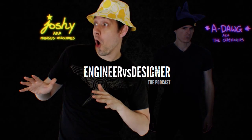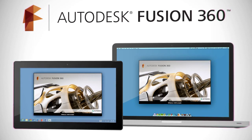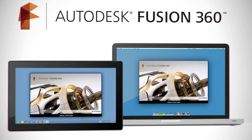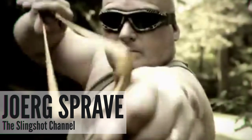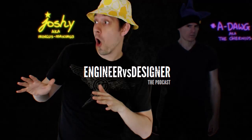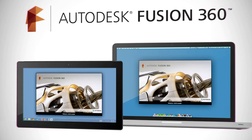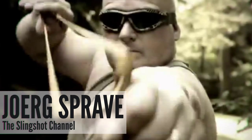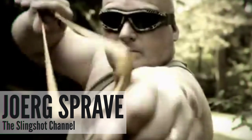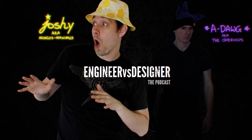Jörg Sprave, thank you so much for being on the show with us today. We have a conundrum for you: if you could turn your left arm into a slingshot crossbow with an automatic hex nut loader, but in order to do that you had to wear hot pink Birkenstocks for the rest of your life, would you do that?